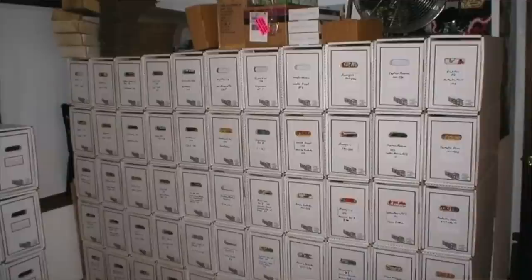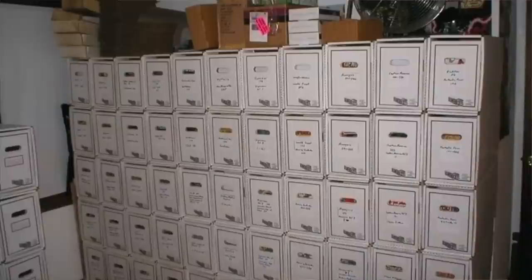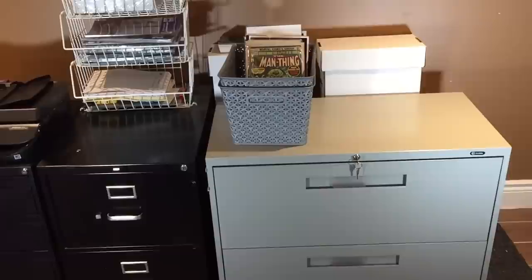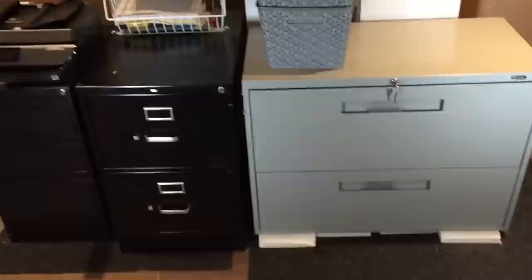I absolutely hate boxes. If I want a comic in the bottom box, I have to move every single box stacked on top to get to it — it's a pain. As my collection grew it became more and more cumbersome, so I said screw it and switched to filing cabinets. You can also use drawer boxes — they do eliminate having to move every box to reach the one at the bottom — but I personally prefer filing cabinets.